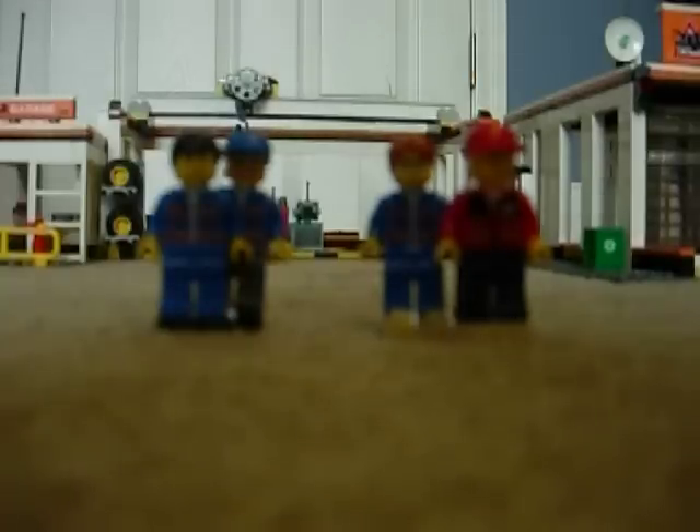Hello everyone, this is Josh bringing you another LEGO review. Today we'll be reviewing the new LEGO City Garage.